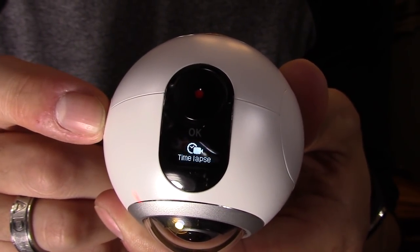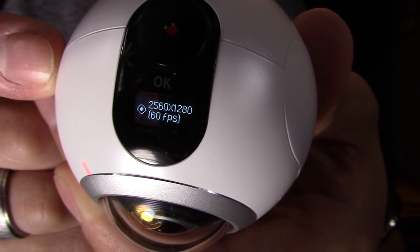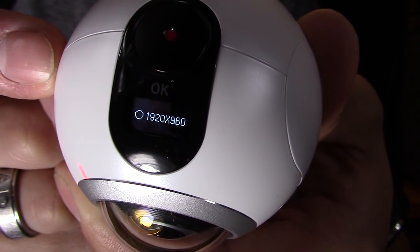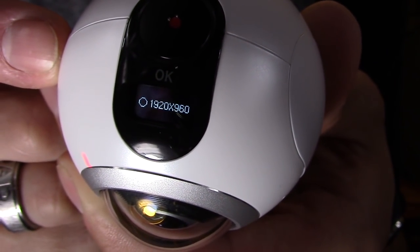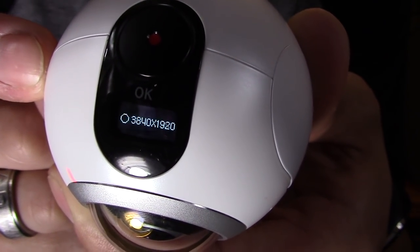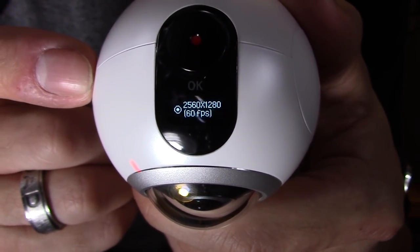Let me show you the resolution options too. In video settings the resolutions are 1280p at 60fps, 1280p at 30fps, 960p at 30fps (which is between 720p and 1080p), and 4K at 30fps. If you're recording a parade, I suggest recording in 4K. If you're on a roller coaster, I suggest 60 frames per second — it's going to give you a nice, smooth video quality.